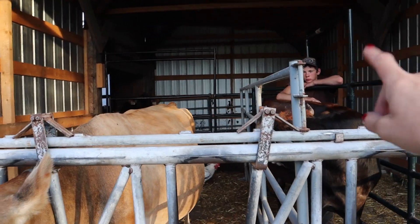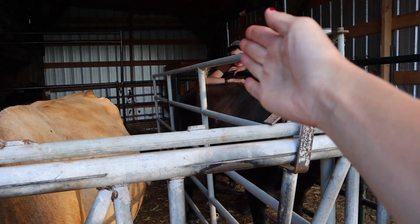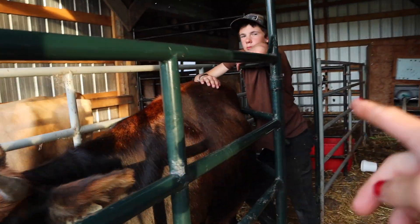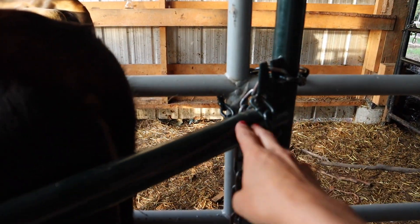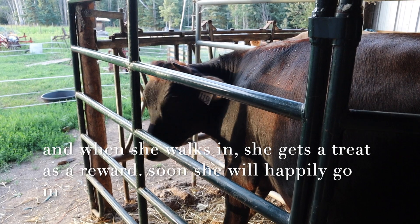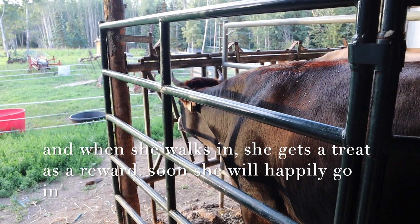We have a panel here that is just tied with good old baler twine. We got her in here, scooshed it in, and have the gate chained here holding her. We don't want to force Olive in. Number one, we don't want bad experiences. Number two, she's got horns and we had a bad experience last summer where a cow lost a horn. So we are very gentle with their horns.